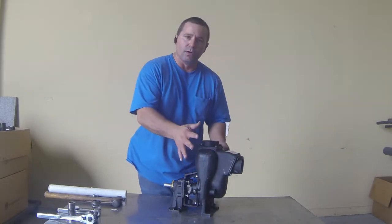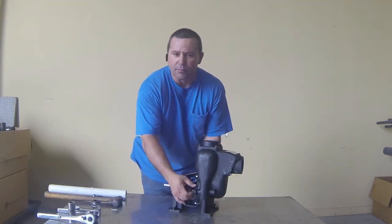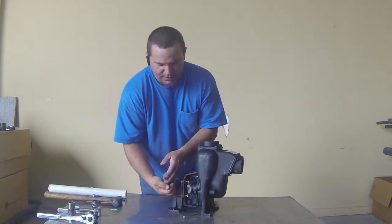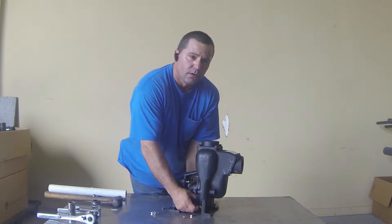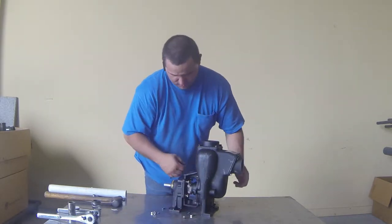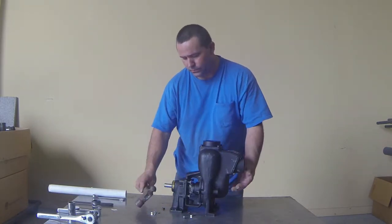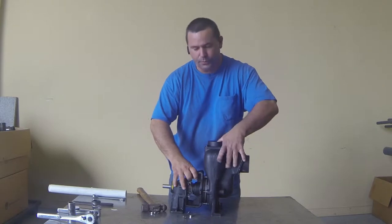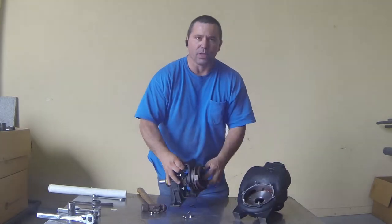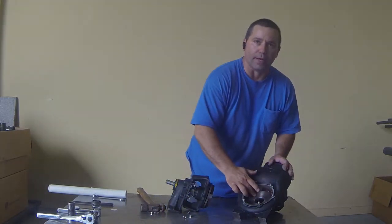The first thing we'll do is remove the outer volute housing. You'll need a half-inch wrench to remove these six screws and six lock washers. Depending on how long your pump has been assembled, you may need to take a small hammer and tap the housing to get it loose. Once you get your pump loose, pull it completely off and it will expose your impeller and your inner wear plate.